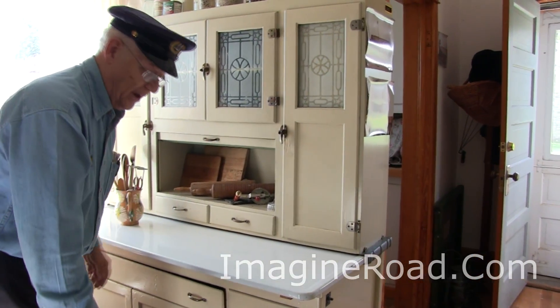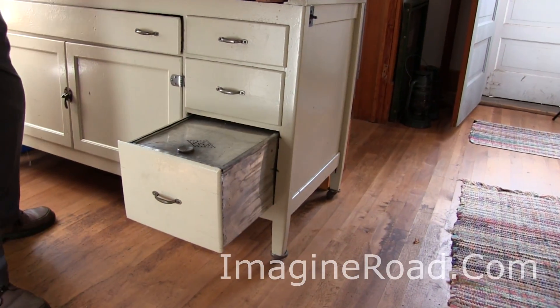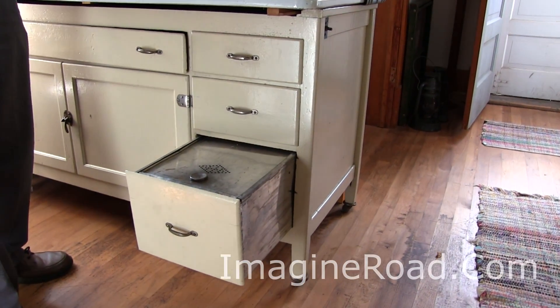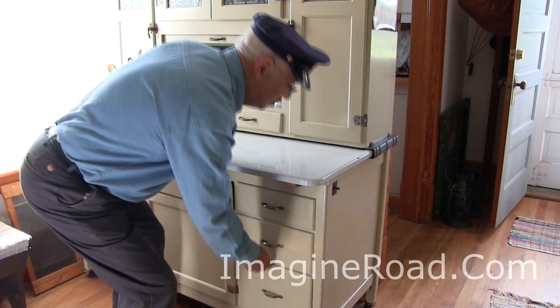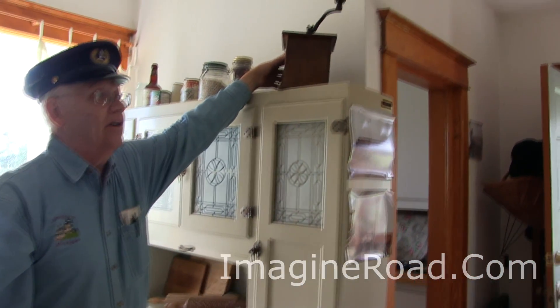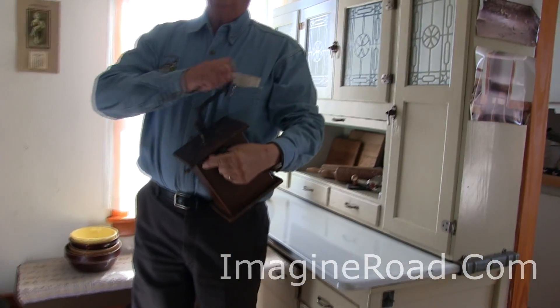Bread, which was baked at least twice a week, is kept in this metal drawer so we don't have to share it with the mice — we wouldn't want that at the lighthouse. Naturally, you can't have a good day at the lighthouse unless Johnny has a good cup of coffee.